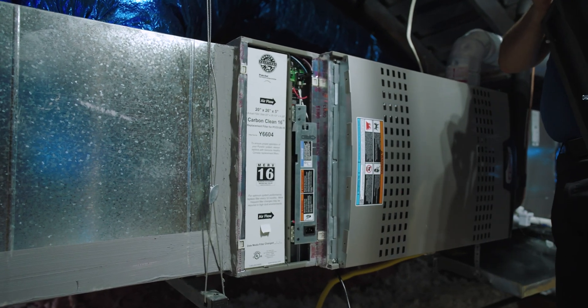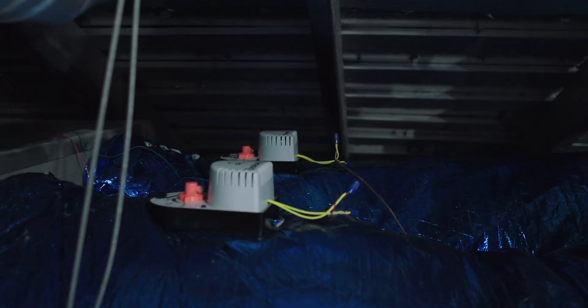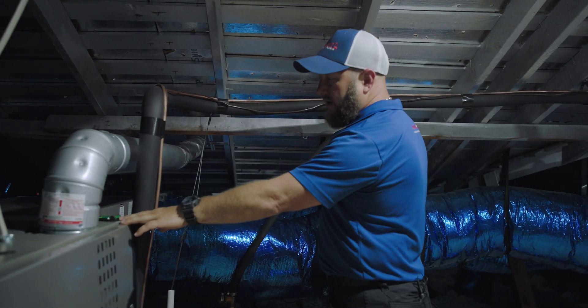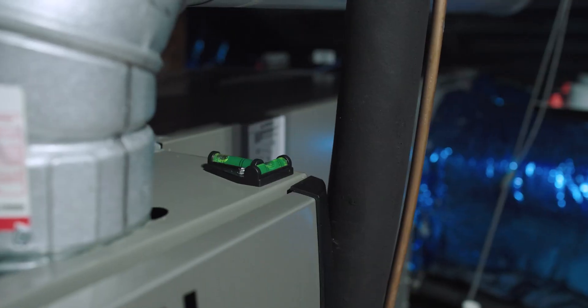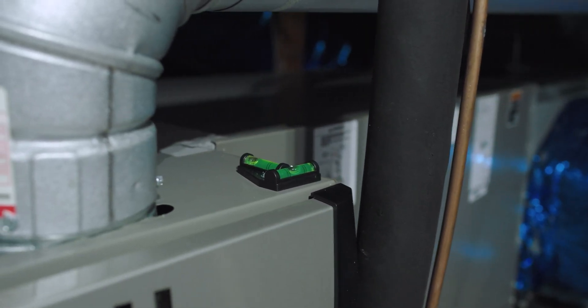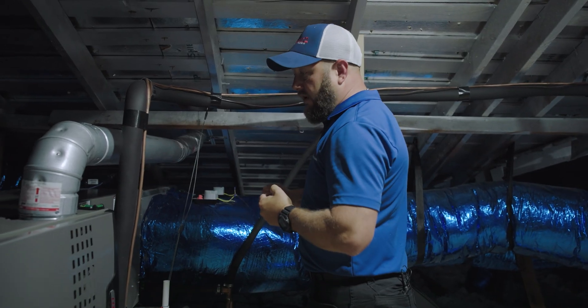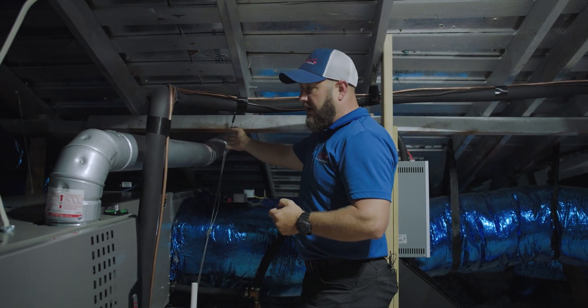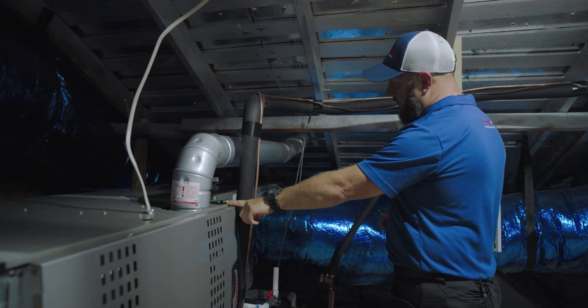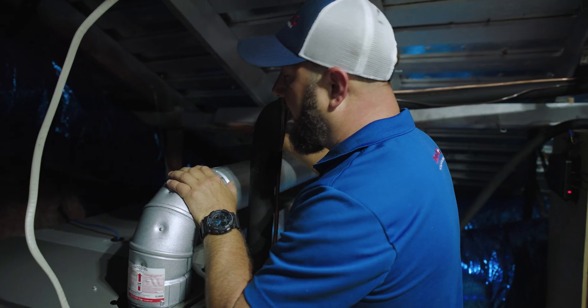We have a full variable capacity dehumidification-style air conditioner. We like to make sure that everything we do is done at the highest level — we've got a level on here to make sure the system is pitched correctly. If it ever needs to be adjusted, we can do so with the aircraft cable adjustment. The level's already right there.